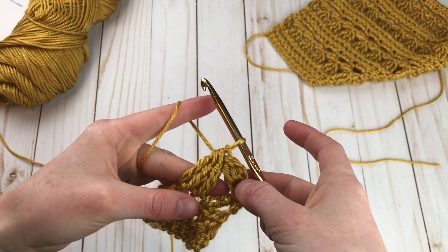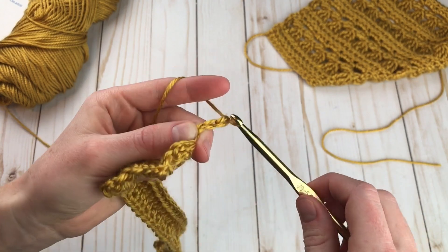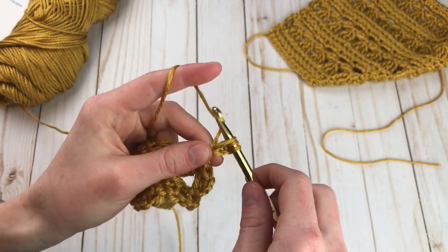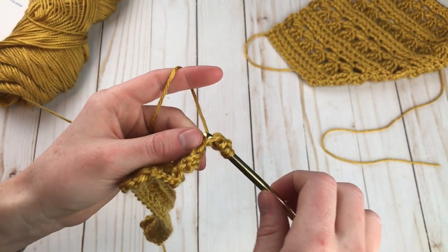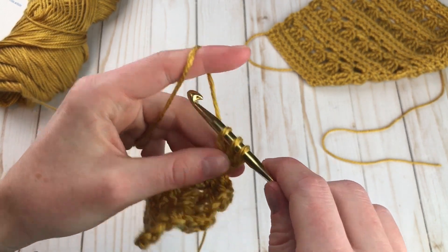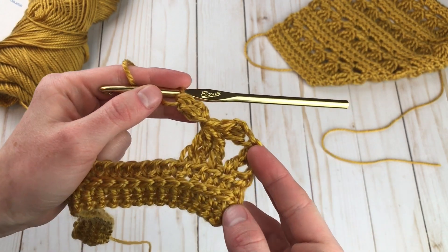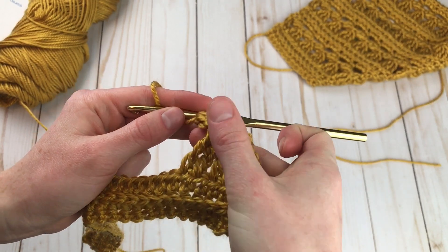Now it's time to make the second wing. Chain three, yarn over, insert hook into the third chain, pull up a loop, yarn over, pull through two. Yarn over, insert hook, draw up a loop, pull through two, and now pull through all three. Here we have the body and two wings all done. We're just going to repeat this across, doing a body and then a wing, body and then a wing.